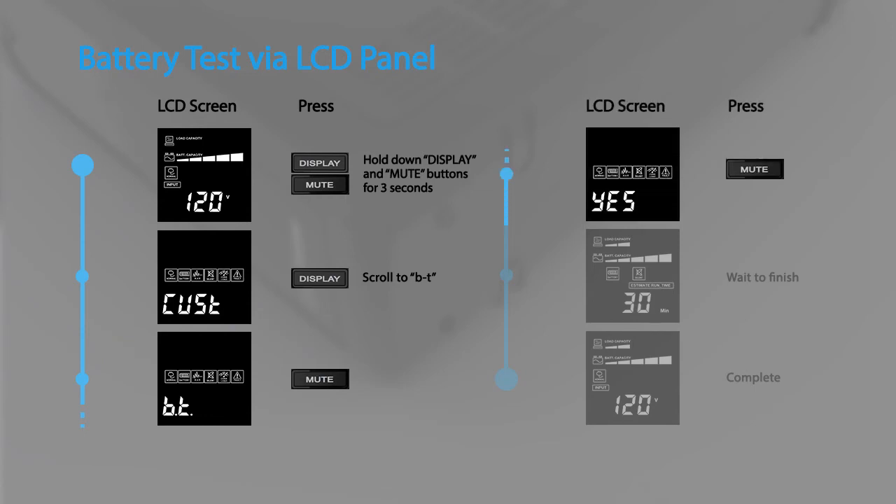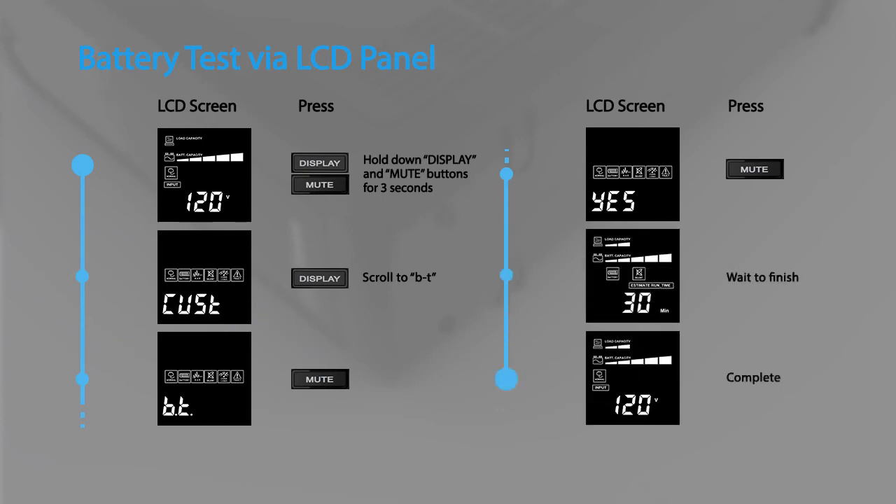When the LCD shows 'yes', press the mute button to start the battery test. The test will run for 10 seconds and then return to normal operation.